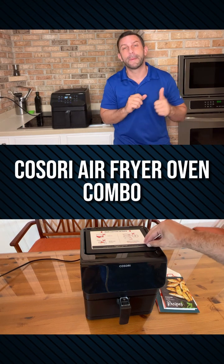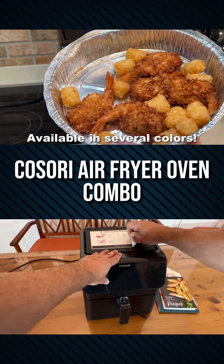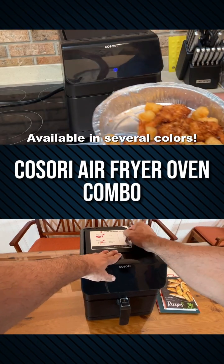Now first off, Kasori is a tremendous brand and we all love them. They're extremely popular and they're making some of the best high quality air fryers.